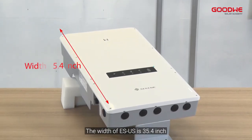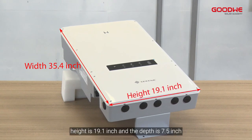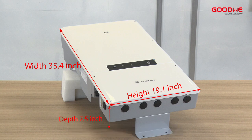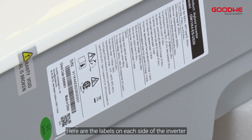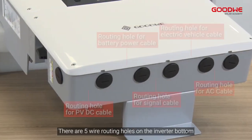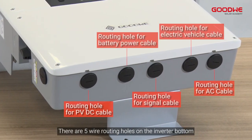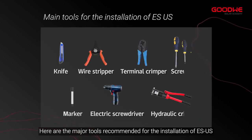The width of the ESUS is 35.4 inches, the height is 19.1 inches, and the depth is 7.5 inches. Here are the labels on each side of the inverter. There are four indicators and one reset button. There are five wire routing holes on the inverter bottom. Here are the major tools recommended for the installation.